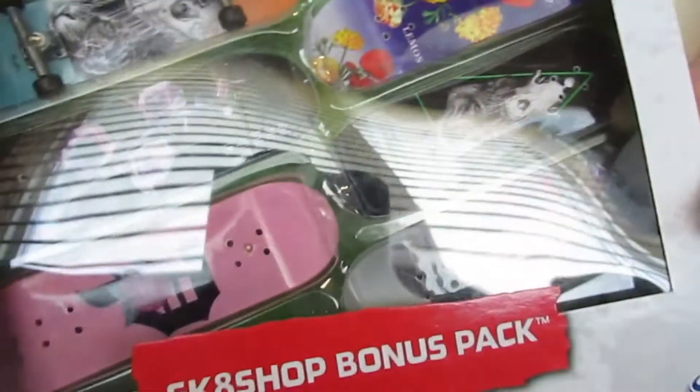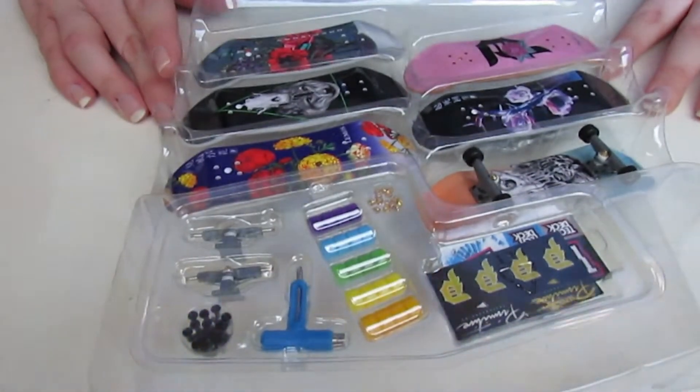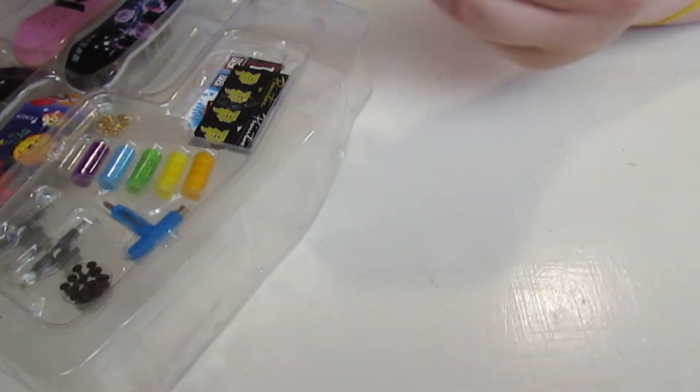This is one of the old six-pack skate shop bonus packs - this was like the last ones that came out. Here is the built one - nice built one. Blue and orange, it's like a tiger with a dinosaur or whatever.